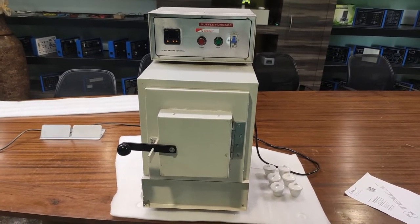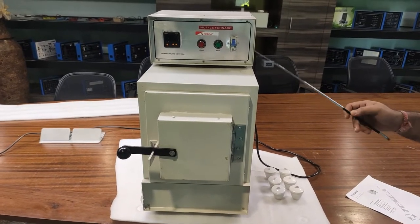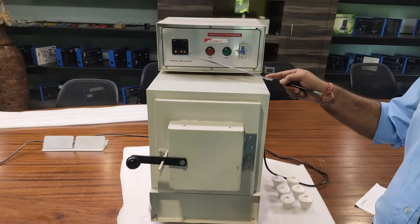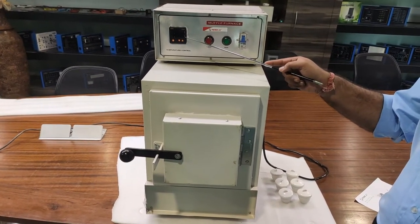On the furnace there is an operating panel. This is the temperature controller located here. In this controller there are two values shown: the first one is the set value and the second one is the process value, which is the actual temperature.